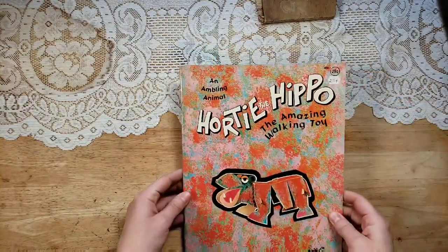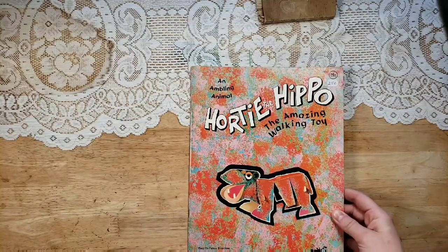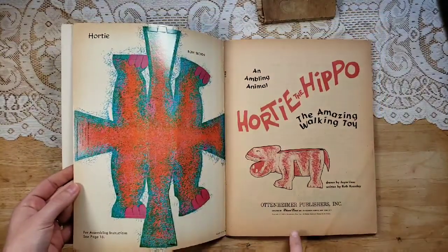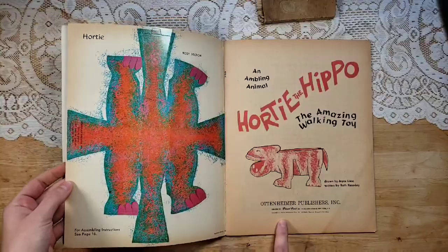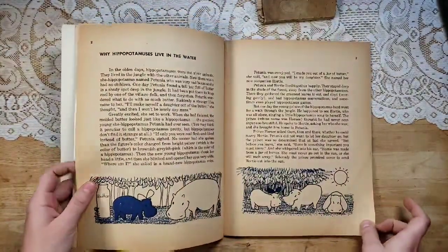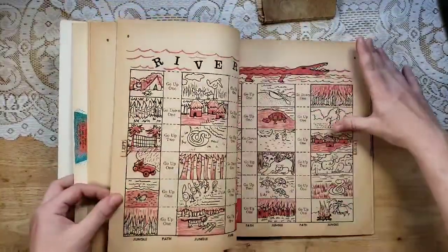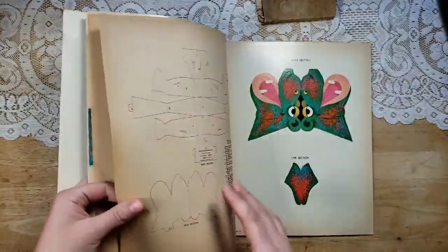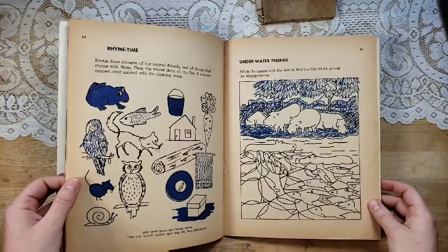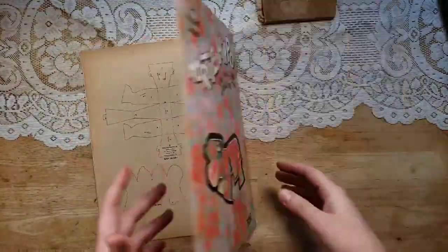I have one Hordy the Hippo — The Amazing Walking Toy — with easy-to-follow directions and assembly. So this actually makes this hippo. It's 1965. You could either use some of these pages in junk journals, and then you could even make the little hippo if you wanted as well. Really cute pages here, with instructions and dot-to-dots and all that fun stuff.